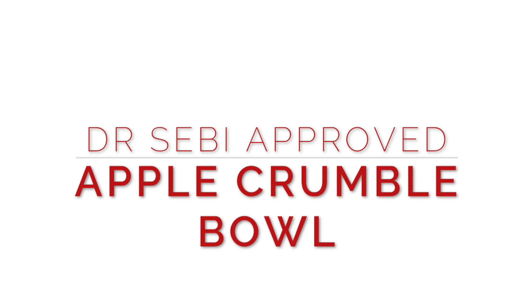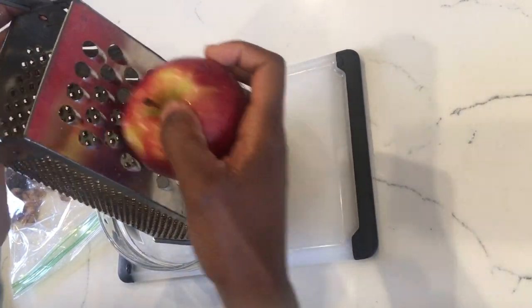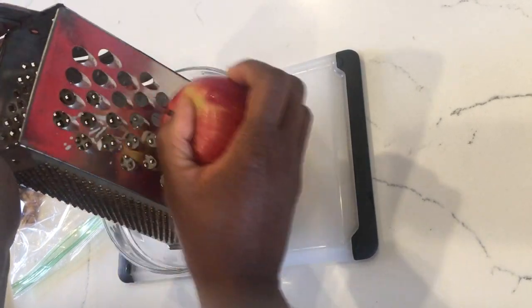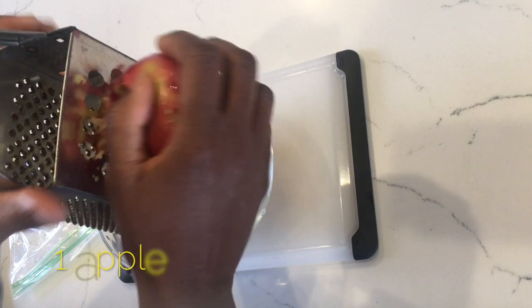Hi guys, welcome to my channel! Today we're going to make two breakfast meals. The first one is the apple crumble bowl. These meals are no-cook and they take less than five minutes to do. First, we grate that lovely apple.